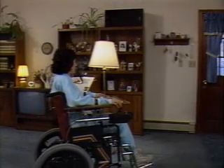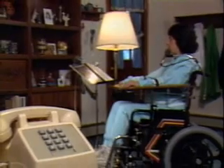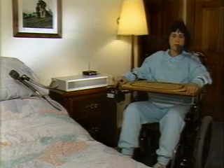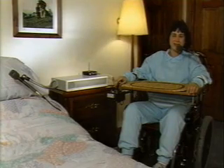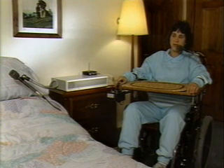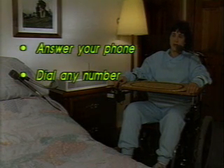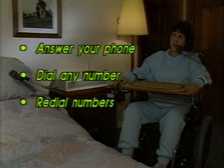Conversely, you can shut all your appliances off at the same time. 'Everything off.' Thanks to the Simplicity Series 5's built-in speakerphone, you can answer your telephone, dial a number anywhere in the world, redial busy numbers, and even put a call on hold — all with a simple voice command. 'Egbert. Phone. Answer. Hello. Hi, Tom.'